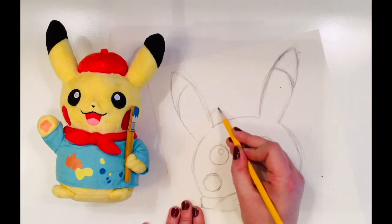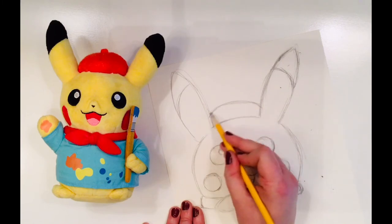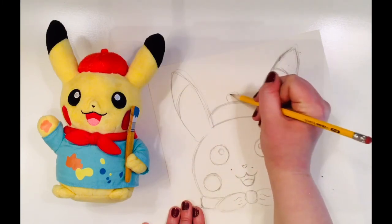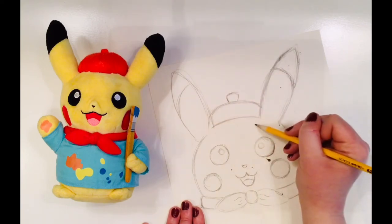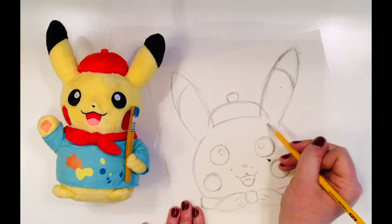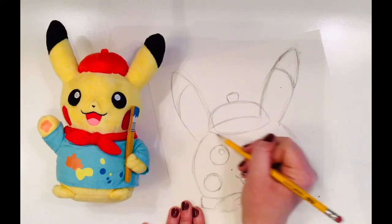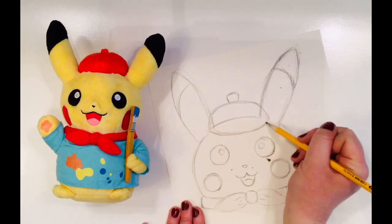An artist Pikachu would not be complete without his beret. A beret is a type of French hat that became popular among artists in the 19th century. People don't really wear berets much now, but they still have come to symbolize artists. I've decided to make Pikachu's beret look a little bit more realistic by bringing it down over the edge of his ears.